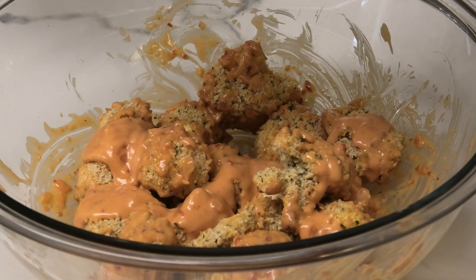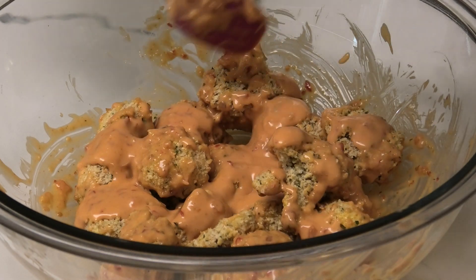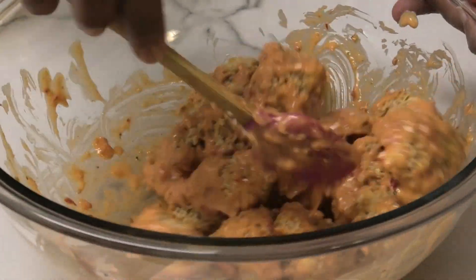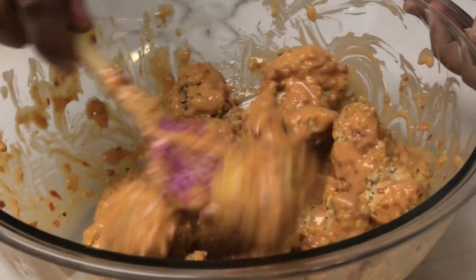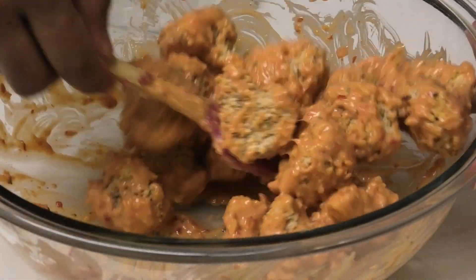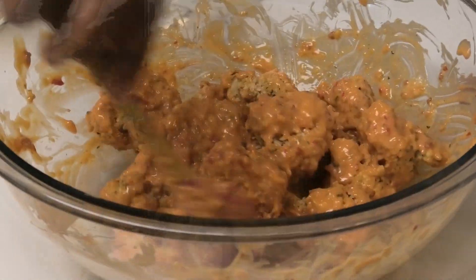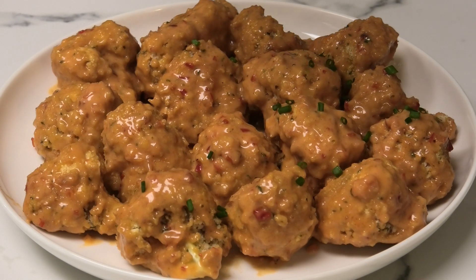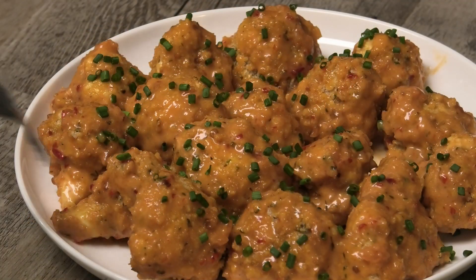I think I'm going to use all of my sauce because some of the cauliflower pieces need it, and these pieces are really huge. If you're making it with smaller pieces of cauliflower, of course don't use as much sauce. Once mixed in properly, go ahead and plate, and to finish I'm going to garnish with some chopped chives for a pop of color.